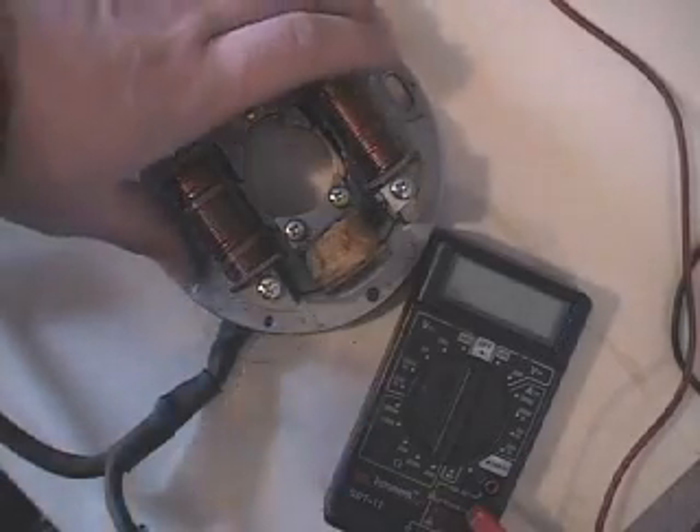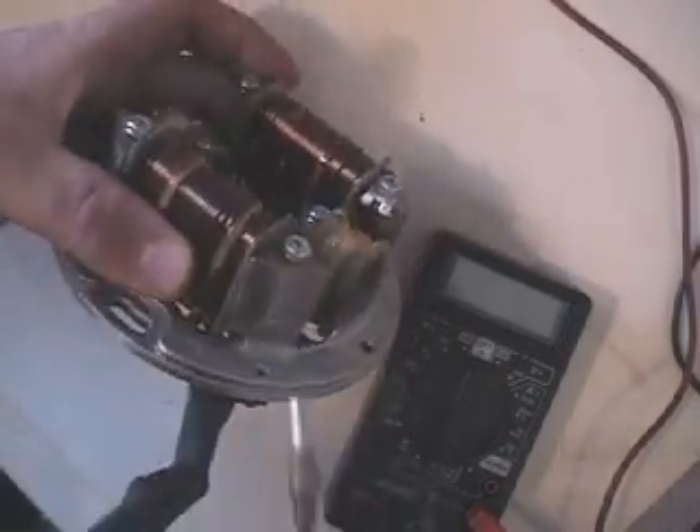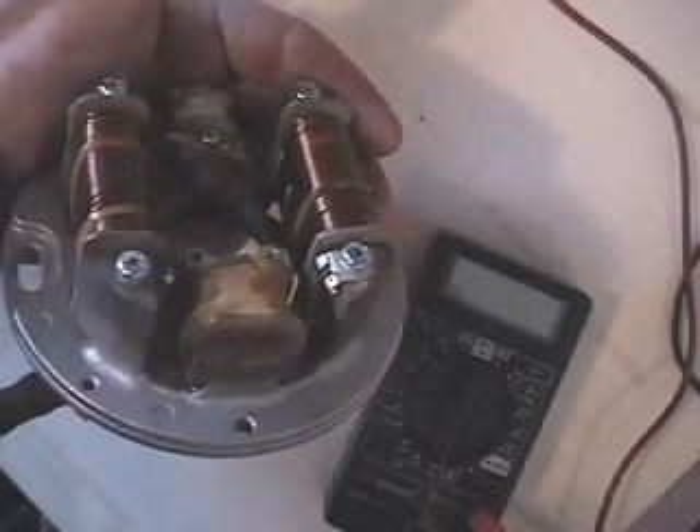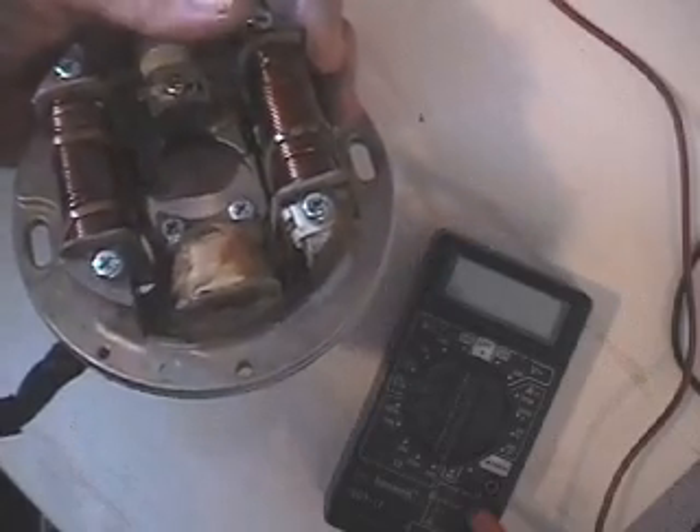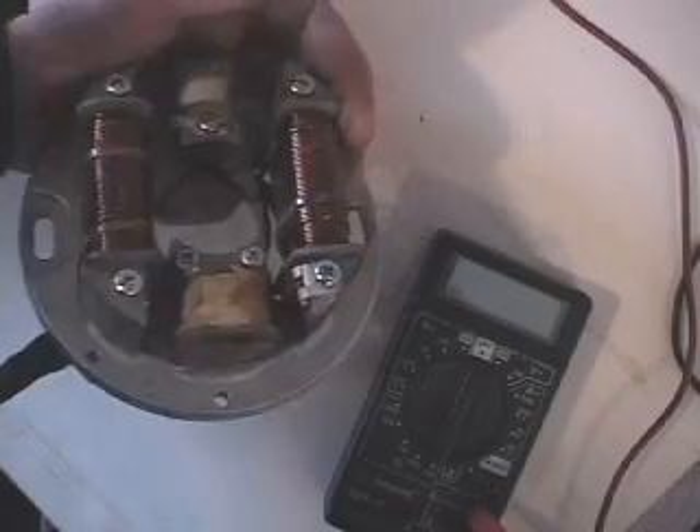You can tell by looking at it that this one is much different looking than many of the other stators I've done videos on. The two large coils here are your power coils for powering your hand warmers, lights, gauges, and so forth. We still have two ignition coils on here.